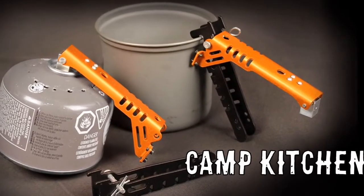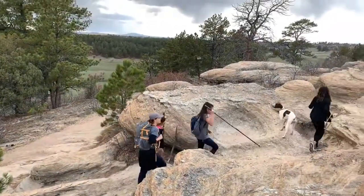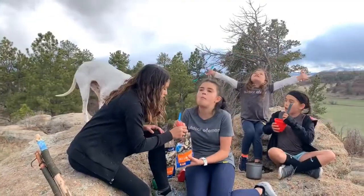Do you have your camp kitchen handled? Let's talk about that kitchen. We love the outdoors and we've discovered that a simple meal can be the perfect complement to our outdoor adventures.